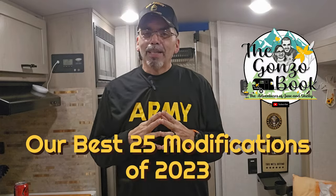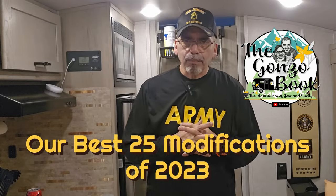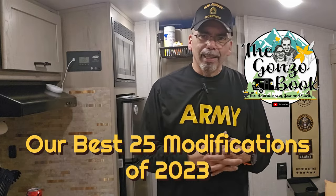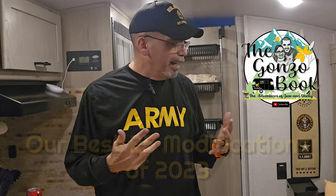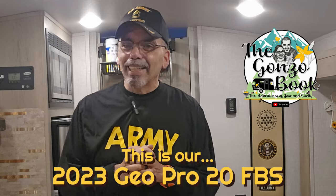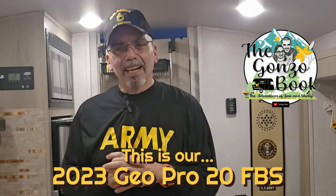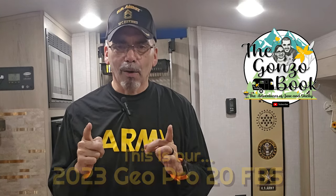Welcome to the Ganto Book. My name is Jose and today I'm going to show you the best 25 modifications I have done to our 2023 Geo Pro 20FPS. We've had it since late March, so about 10 months, and we use it multiple times. I'm not an expert at modifying everything, but when I get an idea I research it and buy the products. So far I've been lucky — nothing has turned out bad. These are the best 25 mods I've done so far.